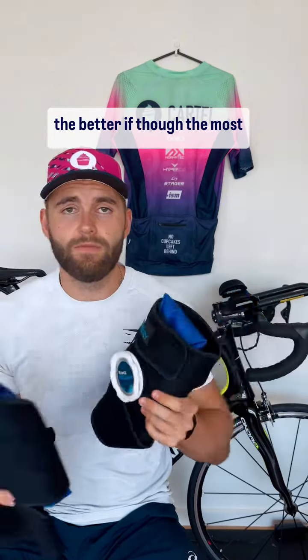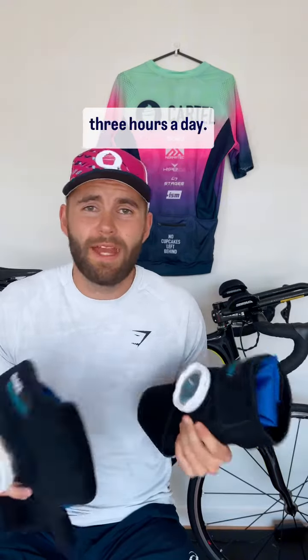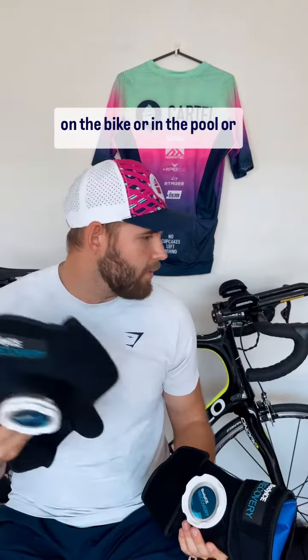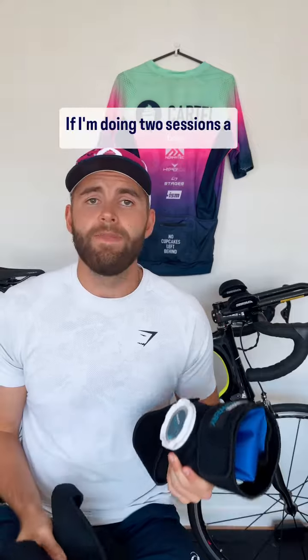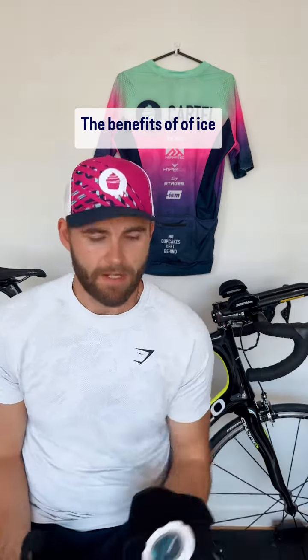Out of all the recovery tools I own, this has probably been one of the better ones, even though it's the most basic. I'm a heavier set guy, exercising around two to three hours a day, and I get really bad runner's knee because of that. So this has really been handy to get immediate relief from extra inflammation in my joints and help me get back on the bike, in the pool, or on a run — whether I'm doing two sessions a day or have an early start after a late night session.